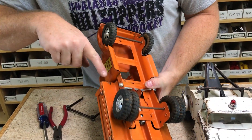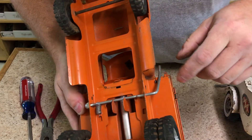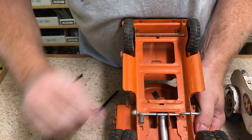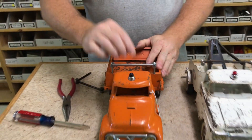Snap it in. Once it's in, the tabs are sticking down through the bottom of the box on both sides — there and there. Basically you just take a screwdriver, bend that tab over, and lock it into place. That's the installation for this one.